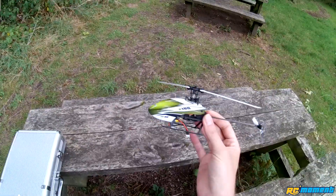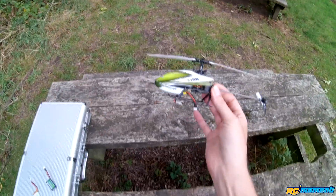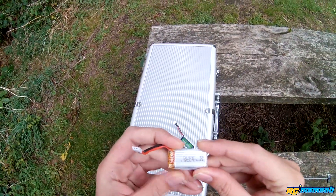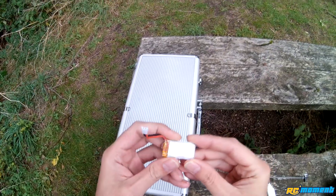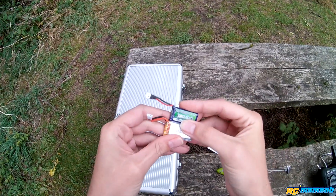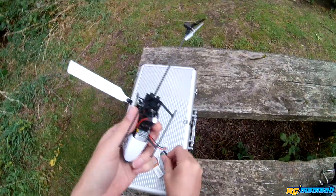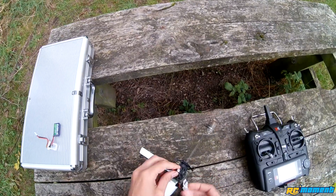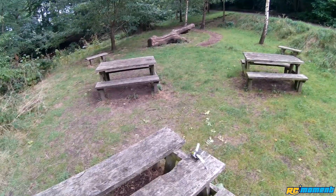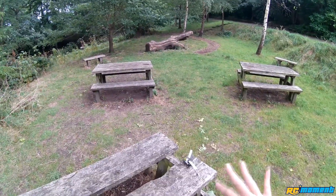So this little heli flies great and can probably stick it fairly well unless you're going to slam it into the ground. Now I need to see how agile it can actually be. This is the stock battery, 250 milliamp, versus a Nanotech 300 milliamp — it should fit in the cage. Previously my gyro was at 25 on 3G mode while doing 3D. Now I've lowered it to zero to see if we can get it much more aggressive on the cyclic.